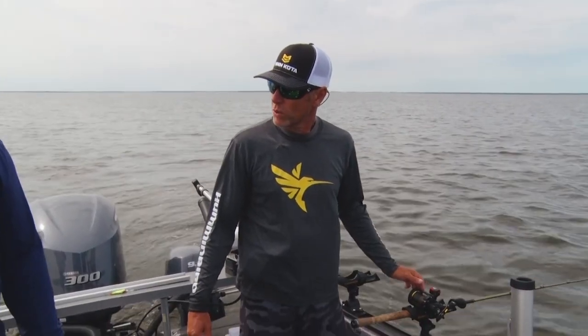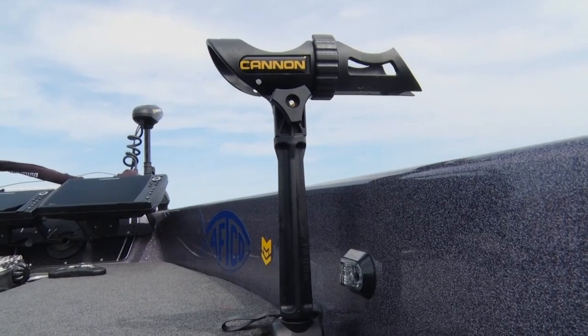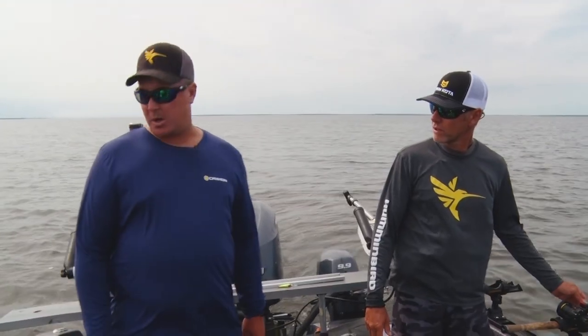So Mark, we got a couple different cannon holders here on the boat — 360s, these ones, and a couple on a pedestal mount or a post mount there. What's the deal here? What's the difference?